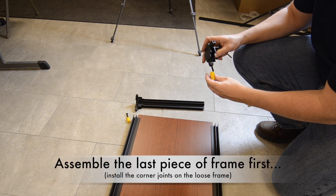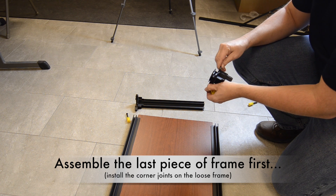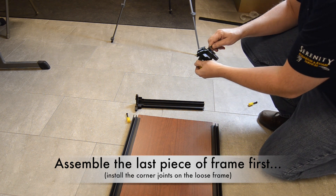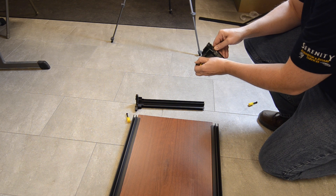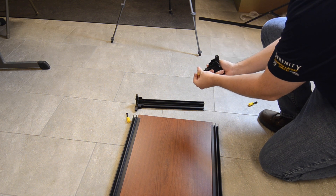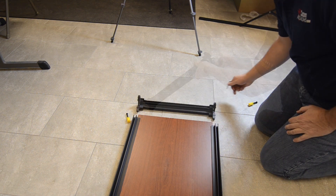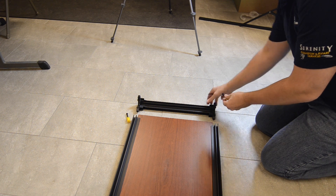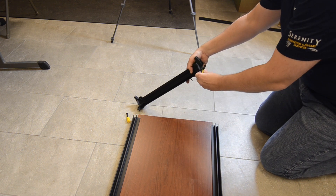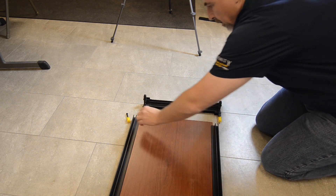The easiest way to finish the frame is to first install the remaining two corner joints on the remaining vertical frame member. The vertical corners of each joint will be installed into this piece of frame. Then attach draw wedges onto two socket screws and snap those screws into the correct horizontal corners of the joints.